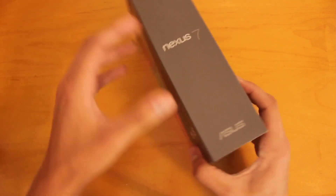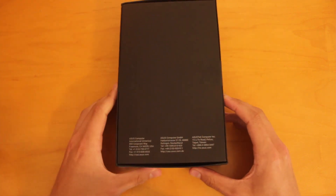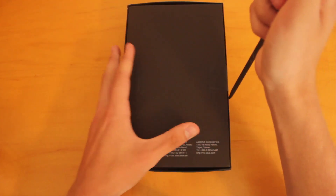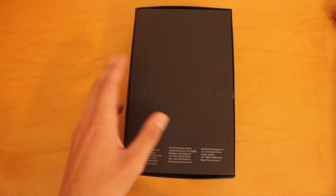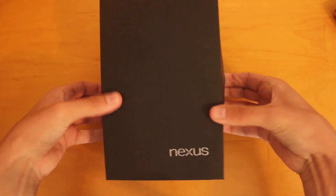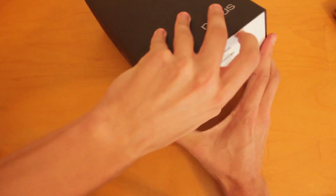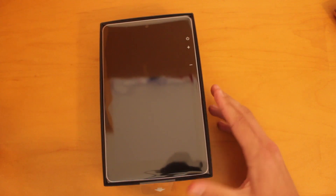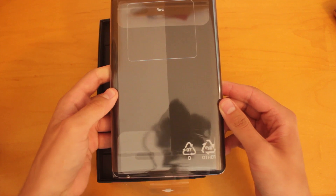So let's go ahead and unbox this thing. We should be able to take off the front cover here. Looks like on the bottom we've got some tape that we need to rip off. There we go — take off the lid. And here is the Nexus 7 tablet itself with the black-colored backplate.